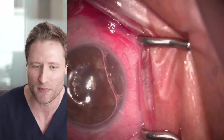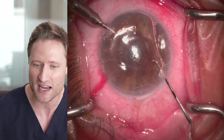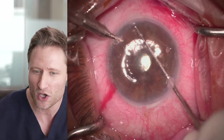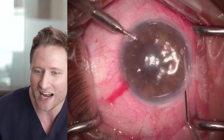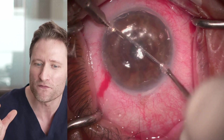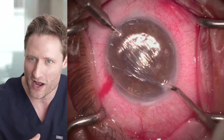He's got the anterior chamber maintainer connected to a 60 cc syringe held by his assistant, maintaining the space of the anterior chamber with air. Phil is using an inverted Sinski hook — notice the placement: it's far peripheral but not out into the angle. This is a very tight, controlled way of making a far extensive descemetorhexis, and he loops underneath the anterior chamber maintainer and brings it to the side.